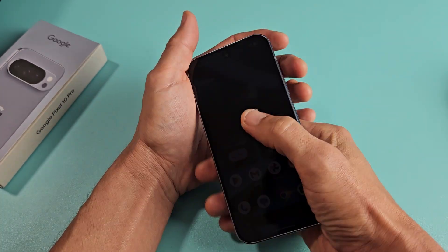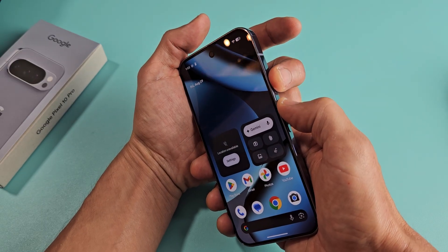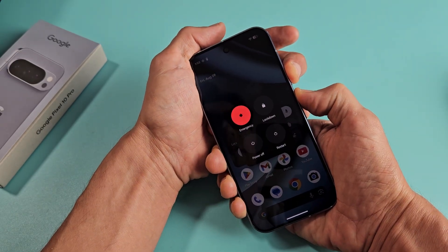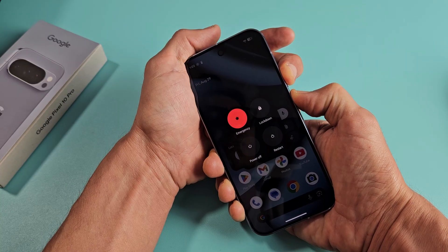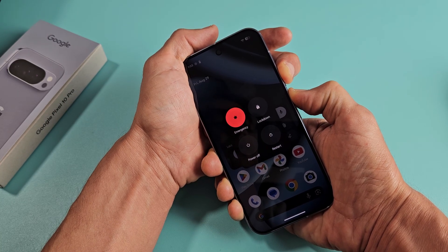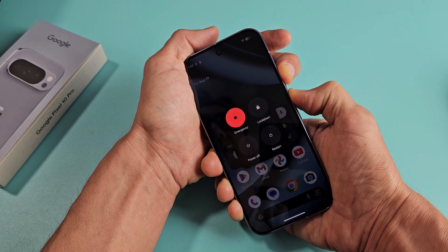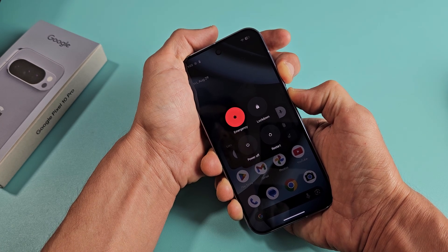We'll do it together. Power button, volume up — ready? Go. Press and hold. Now just keep holding. You want to hold for about 30 seconds or just wait until the screen totally turns black. I'm holding both buttons here and going to keep holding until the screen turns black.